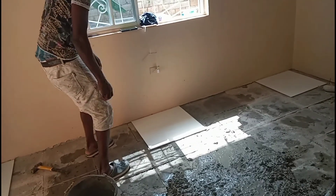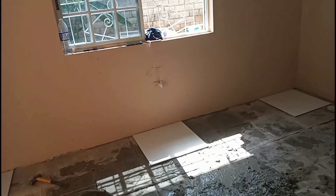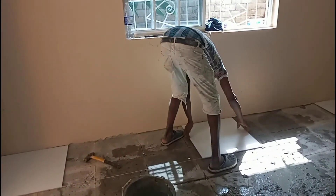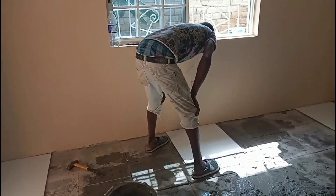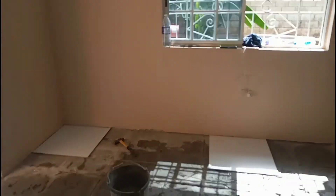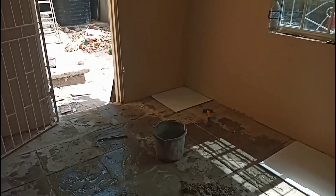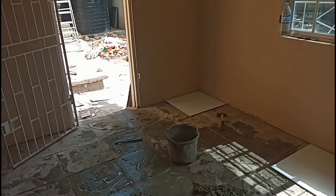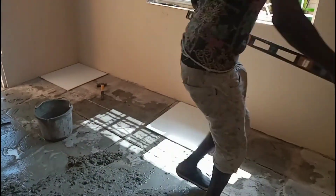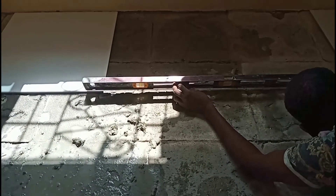Please check to see if any of the tiles pass the line or if all of them are straight. So he is checking the level at the line.